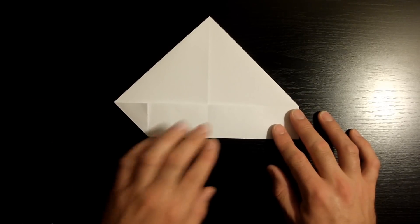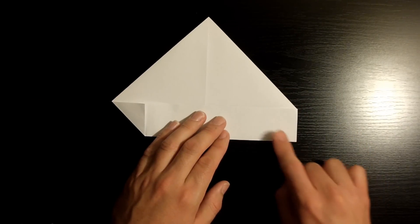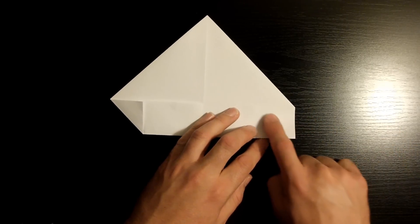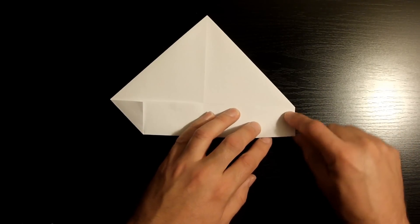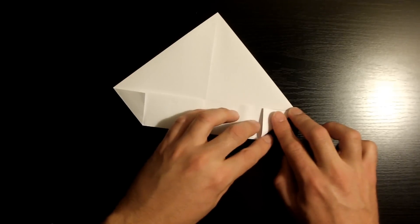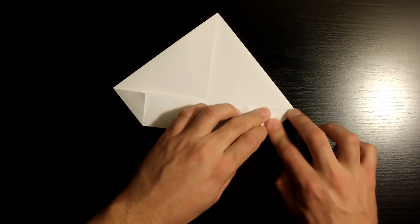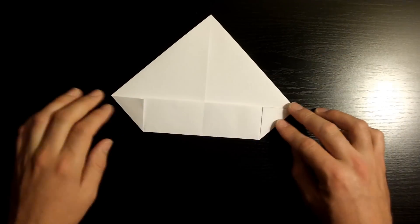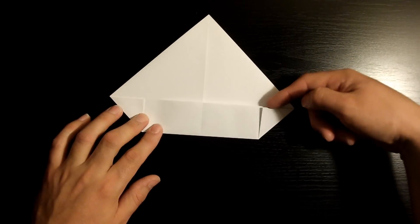Now we're going to do the same thing to the right side. Fold this bottom right corner towards the top left edge, making sure that this edge aligns with this top edge. Take your time. Once it's nicely aligned, go ahead and crease it down. Now we want to open these flaps back up.